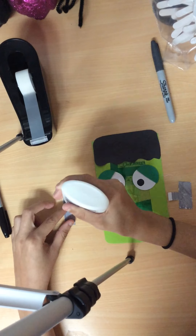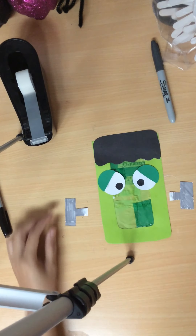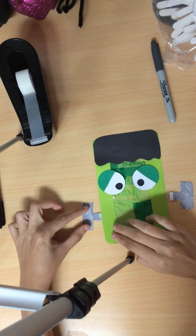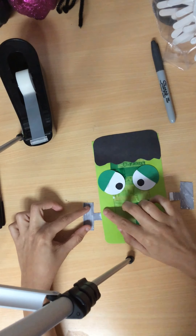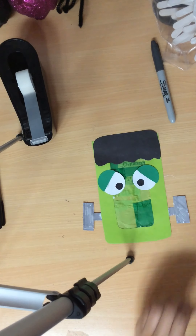Next, you'll grab your glue, put glue on the tip of them, and you're going to glue them at the very bottom of the base on each side. Pause here.